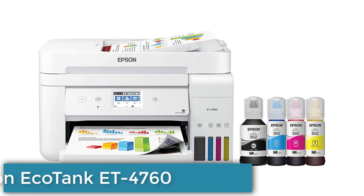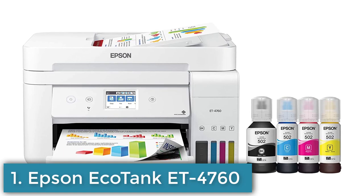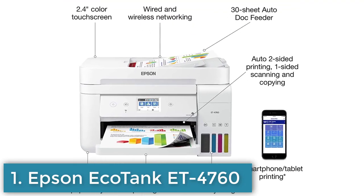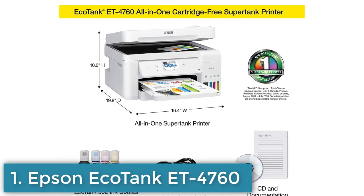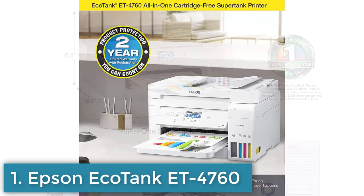Number 1: The EcoTank ET4760 is a high-performance, eco-friendly all-in-one printer that features refillable ink tanks. Some of its key features include high-yield ink bottles that can produce thousands of pages with each refill, reducing the cost per page compared to traditional cartridges.